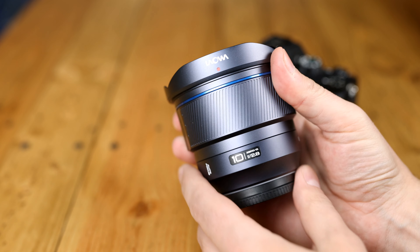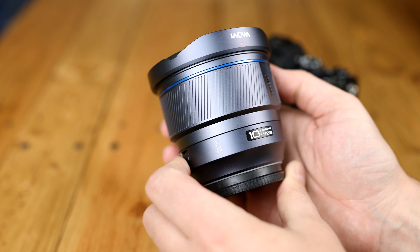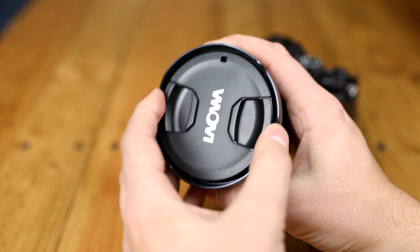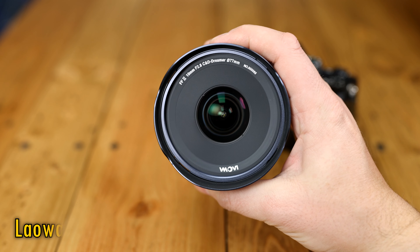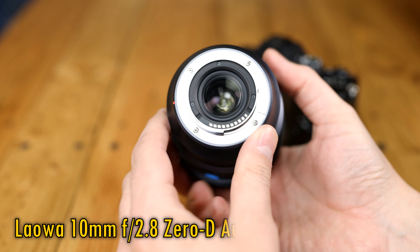Greetings again everyone, and today I have something pretty exciting to share with you — one of the most important lenses Chinese manufacturer Laowa has ever put to market, I reckon: the 10mm f/2.8 autofocus full-frame Zero-D.